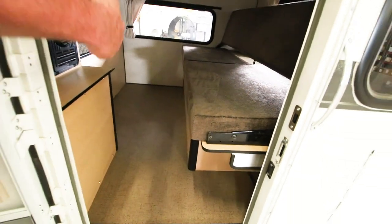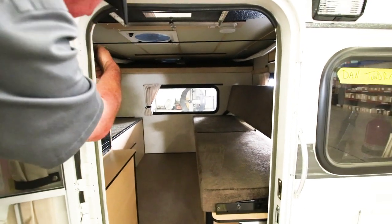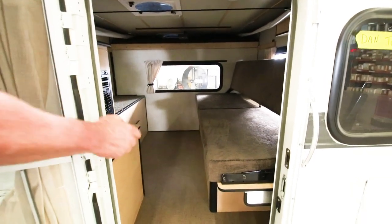This model has the forced air furnace over here, a two-burner stove on top, battery, propane tanks, and a couch.